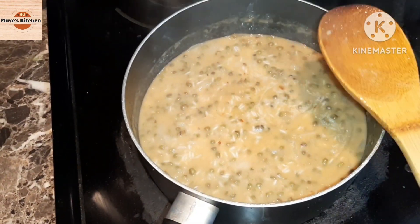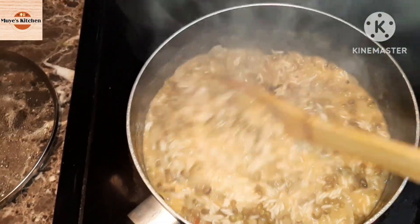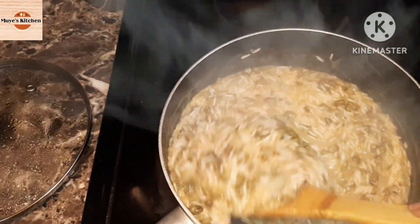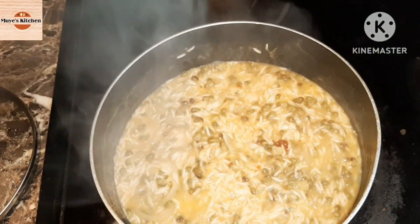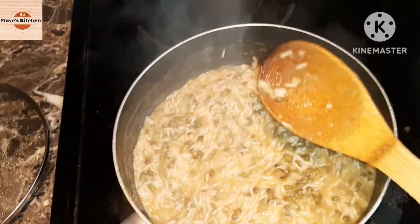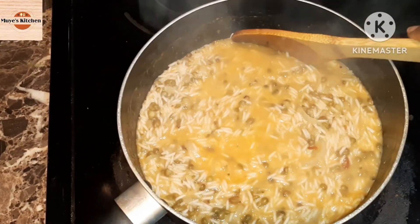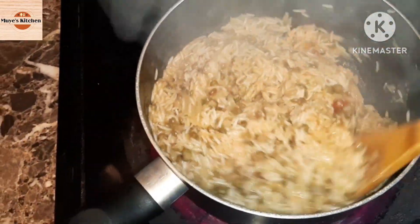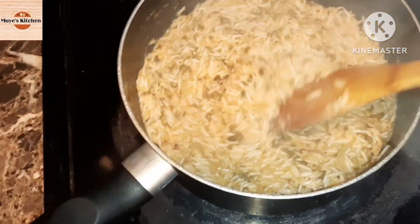At this point I reduced my heat from medium to a bit lower because I wanted it to cook well rather than cook too fast. I keep opening it in bits and mixing it up — I do mix my rice especially when making this type of food. This dish is called Mseto and it's from the coastal region of Kenya. You can actually use beans instead of green peas if you prefer — I like green peas more. I keep checking and turning it because I genuinely want it to mix well so the green grams are evenly distributed.